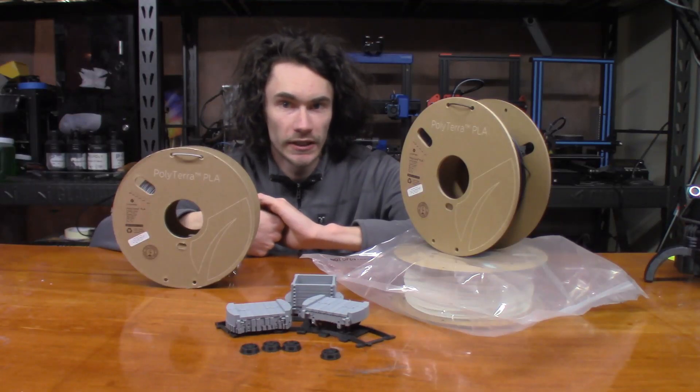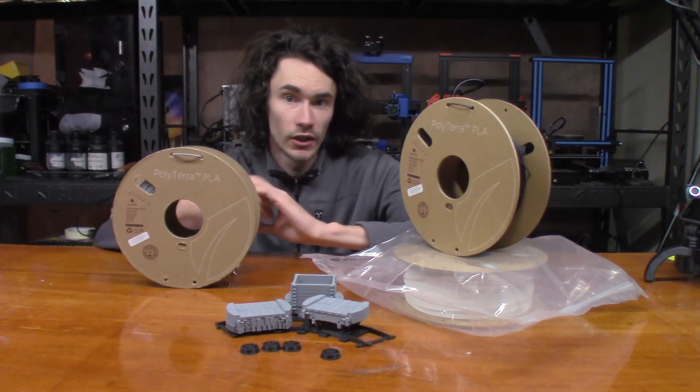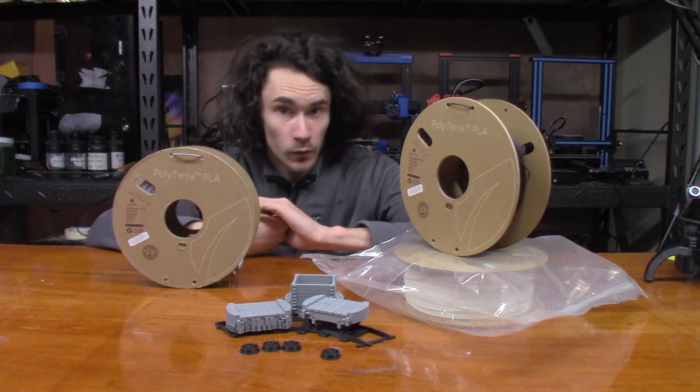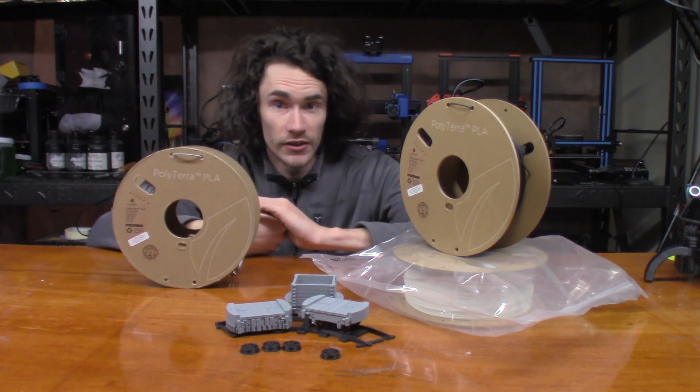Hey everyone, so on this week's episode of Make It With Calvin, we're talking about Polymaker's Polyterra PLA and why recycled cardboard spools are just the start of the advantages of this filament.